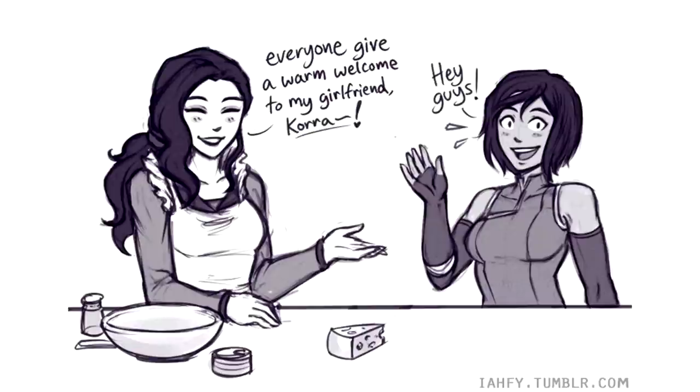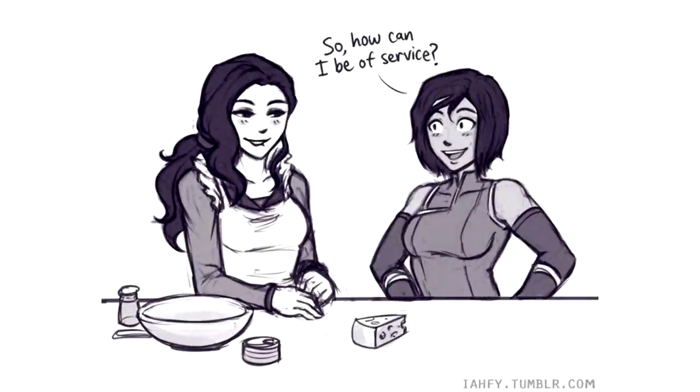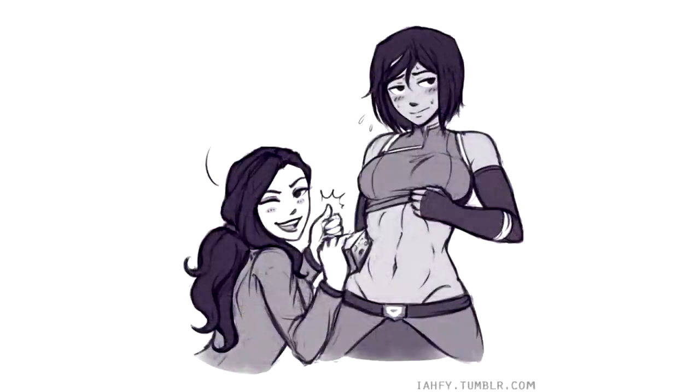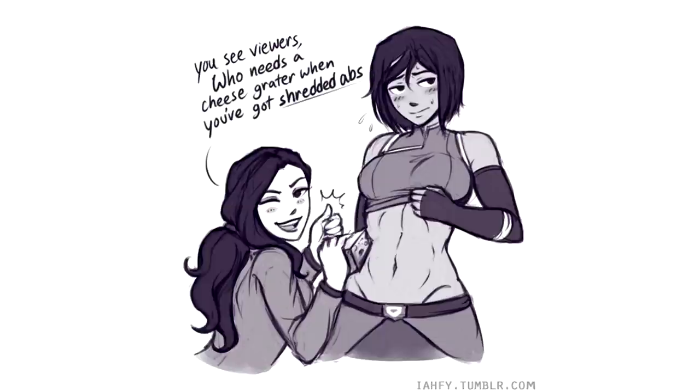Hey guys! So how can I be of service? Roll up your top. You see, viewers, who needs a cheese grater when you've got shredded abs like these? Asami, you're embarrassing me.